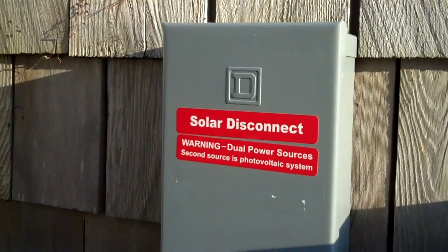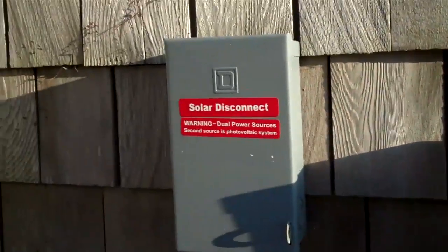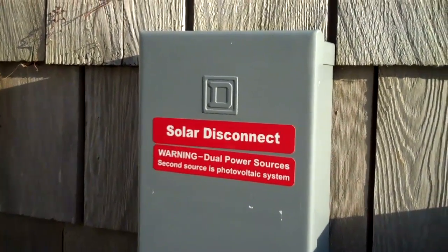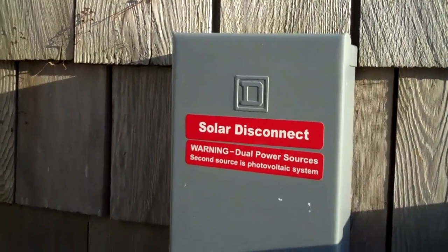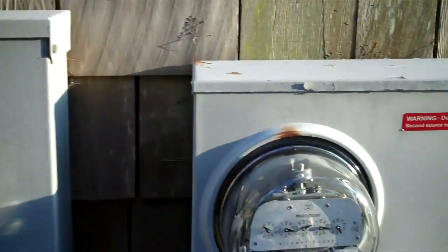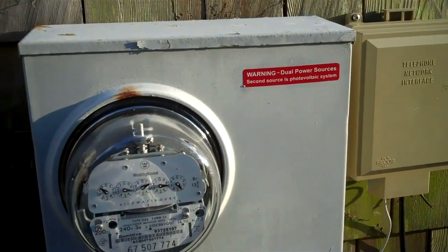Then it comes over here, next to where the utilities input the house, to a disconnect, so that the grid tie can be disconnected. Even though it's got island protection and it's not an issue with feedback, the disconnect is still required. I'm not positive about National Electric Code, but I believe it is. And then also labeling that your house has a dual power source.